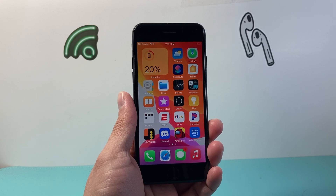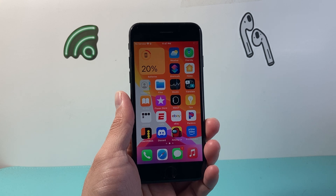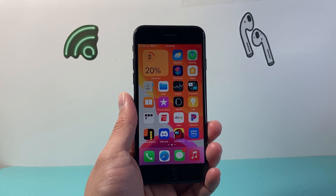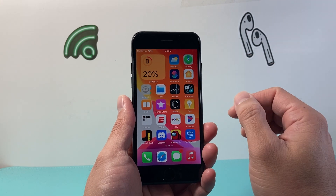Hey everyone, Technomancer here with a video for you guys. In today's video, I'm going to show you how to force restart your iPhone 7 in order to fix any issues that you're having with your iPhone 7. So let's get started.